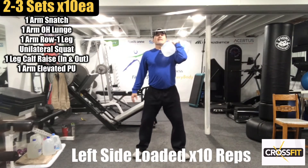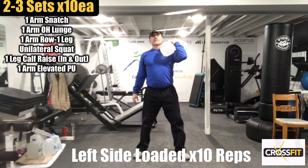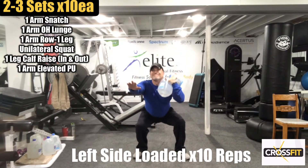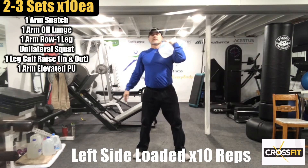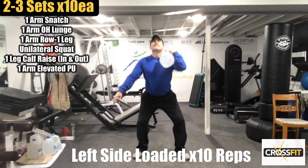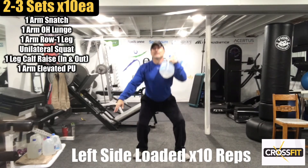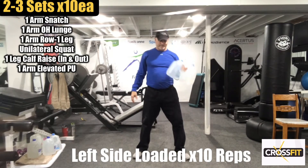Now we've got squats — ten squats. One, two, three, four, five, six. Excellent.